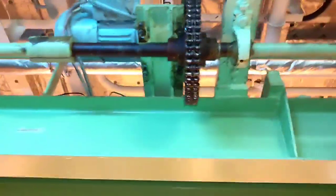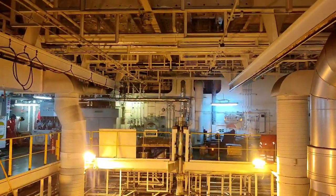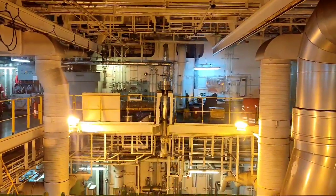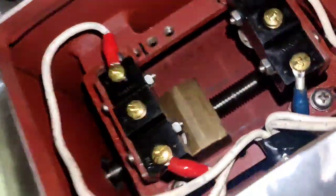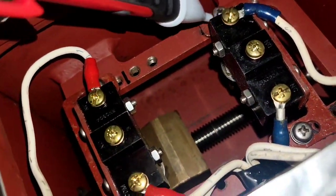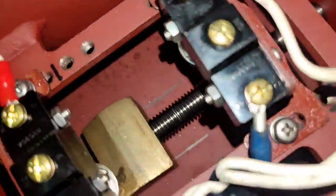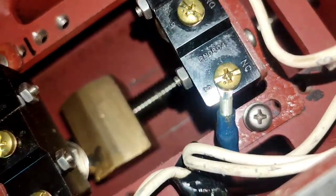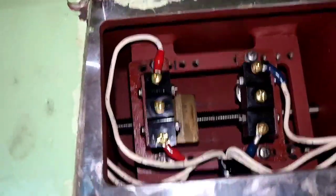This motor is for forward and up. As you notice, our ER crane is very simple because it is triggered by limit switches. All you need to do is loosen the securing bolts and you can easily adjust the limit switches. That's it.